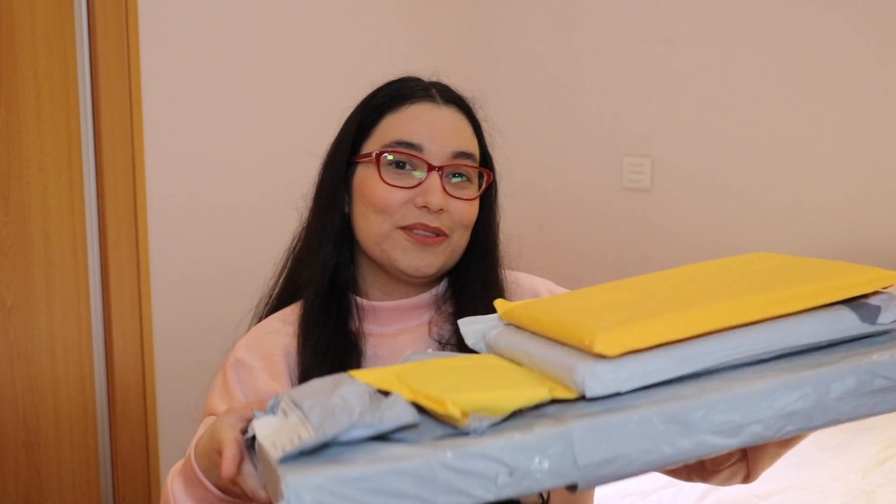That has been it for today, but before you go, let me tell you that next Friday I'll be uploading a video about a bunch of iPad accessories that I bought on AliExpress, so make sure you subscribe so you don't miss it. See you next time!